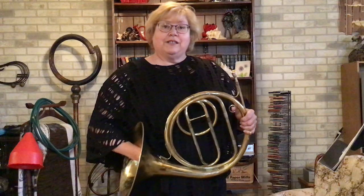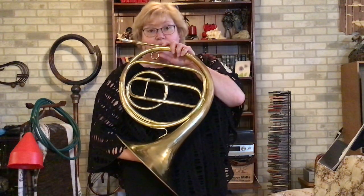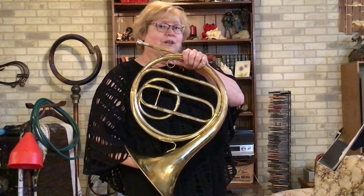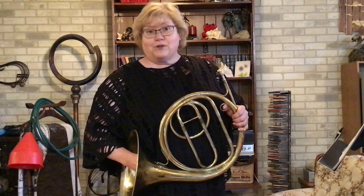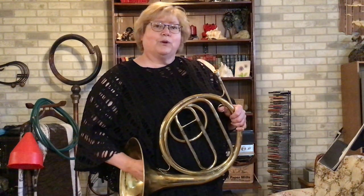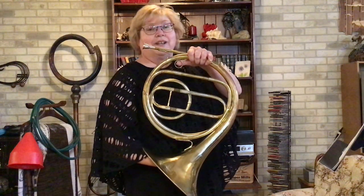Now, in the time of Beethoven, this was the French horn they would have used for his nine symphonies, the various chamber works, and the one piece he wrote for solo French horn. This was called the Beethoven Sonata — a piece written for horn and piano. This is the opening of the Beethoven Sonata played on the natural horn.